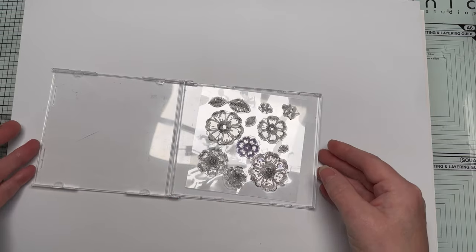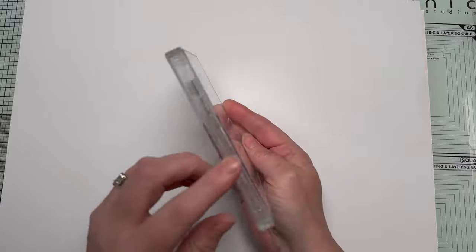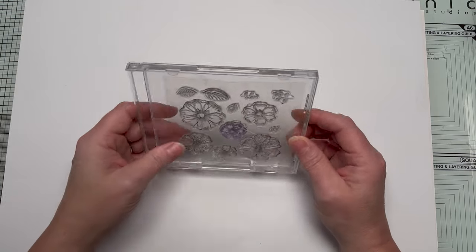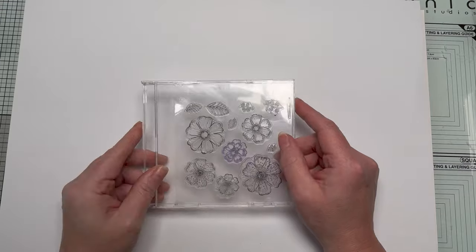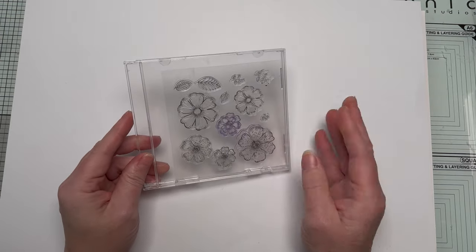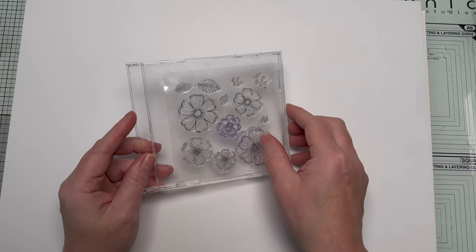With the smaller stamp sets, they'll just fit in there lovely. I could do a little card insert and stamp each one so I can see easily what it is, or put a sticker on the side. I can see exactly what's in it, have a few in a little box or on a shelf — they take up minimal space, keep the dust off, and you're recycling something that would otherwise go to landfill.